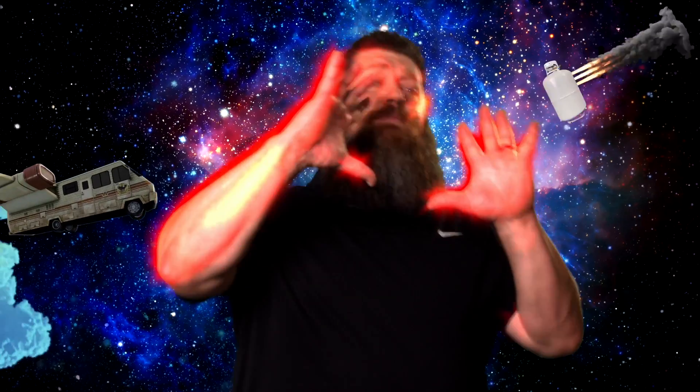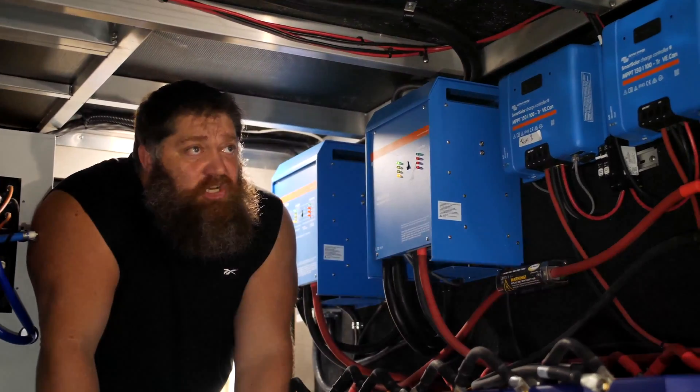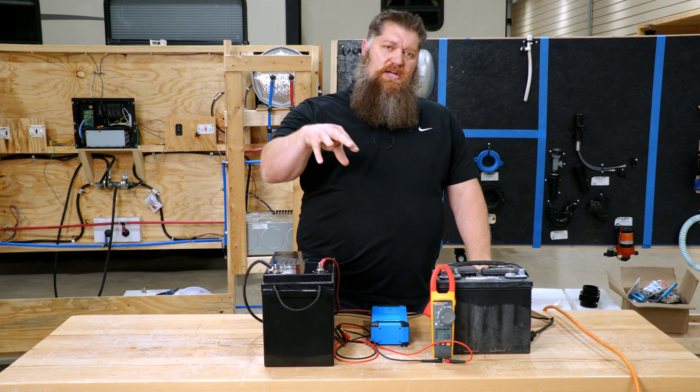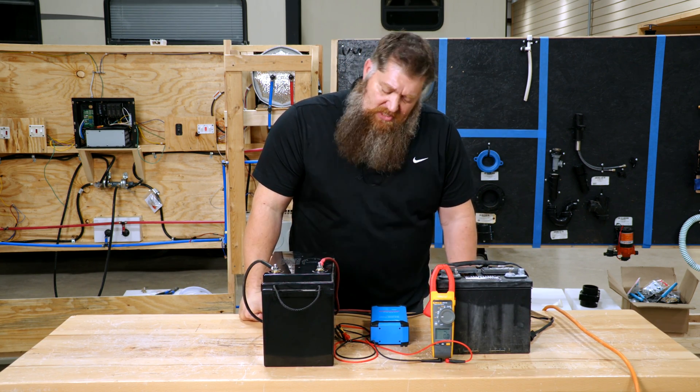Welcome to another Todd's 2-Minute Tech Tip Tuesday, brought to you by the National RV Training Academy, the largest hands-on RV training academy in America. On this week's Tech Tip Tuesday, I'm going to answer the question: if you are considering going to a lithium battery, why do you need to change the charger? So let's go ahead and get started.